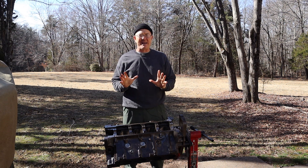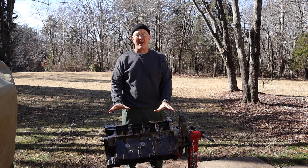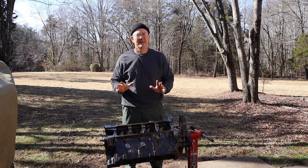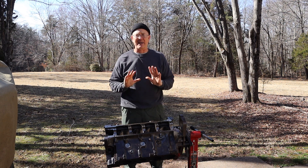Let's recap a little bit. This is our third IDI engine, by the way, for those of y'all that have been paying attention. The first one was the 6.9 — that was the original engine for old Brutus. It was seized, it needed sleeves, it was a hot mess, and we got rid of it.